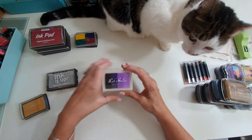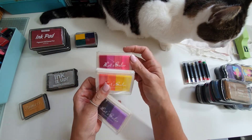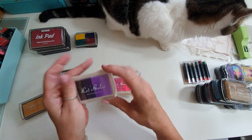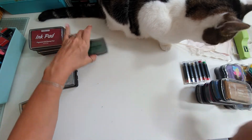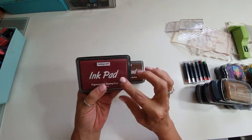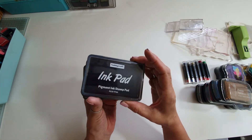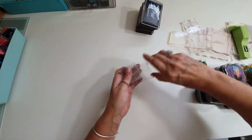Then we have these different coloured rainbow ones and these have not been used — four of those: a brown, orangey-yellow, pinkies-purples. This was just in a set — four little colours: a green one, silver, and a gold. Then these full-size ones — Hobbycraft ones — a brown, a pink, another brown, and a navy blue. Big, big full-size ones.